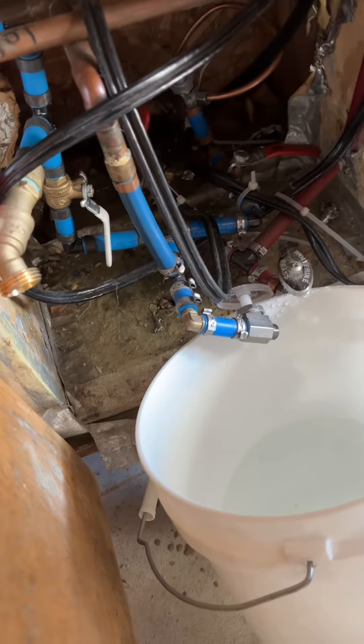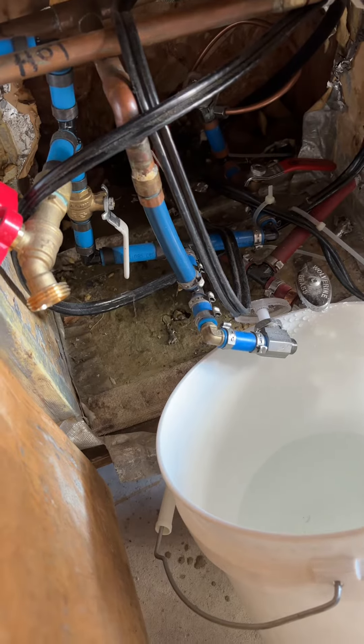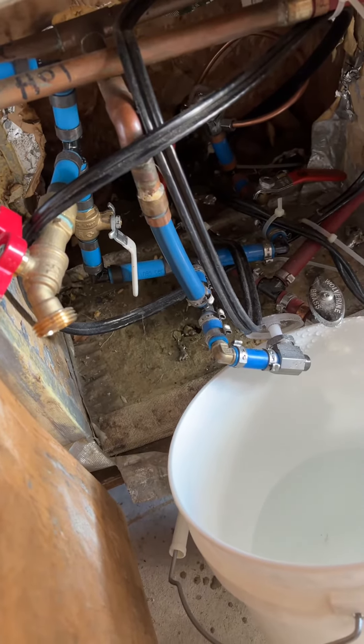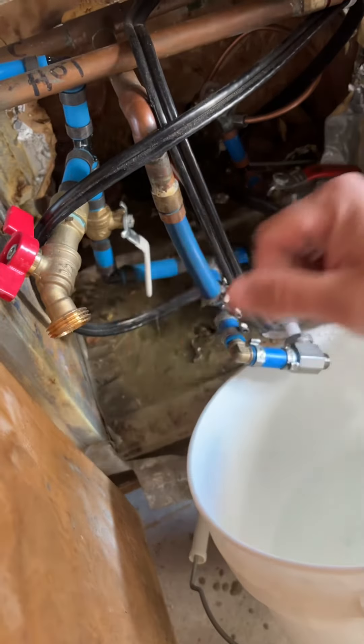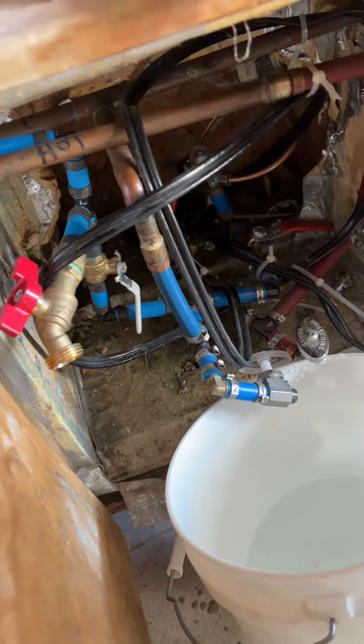Do you close those? Nope, leave them open. Because if there's any little bit of water in there, you want it to move around. Once you leave it in one spot, that's how it freezes — because it can't move. And then in the spring, shut this off, shut this off, turn it out. Let's shut your two hose bibs on and then turn that on. That's it — simple.